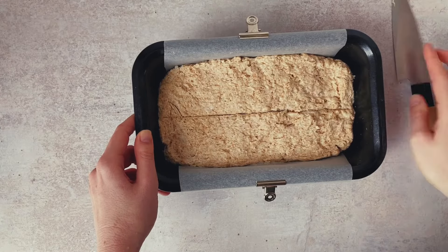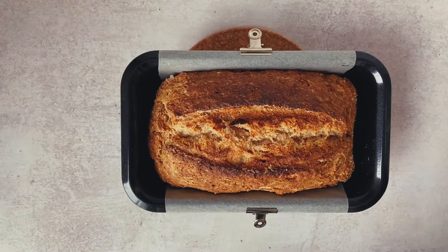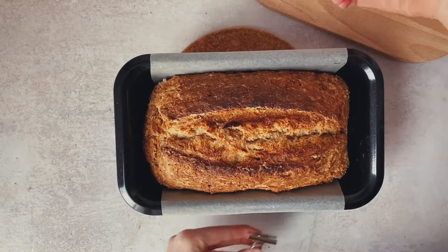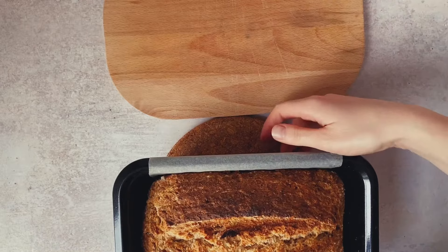We want to place this in the oven and bake it for 45 minutes until it is beautifully golden. See, that line really helps. We want to let it sit on our bench for about 10 minutes before we remove it from the tin.